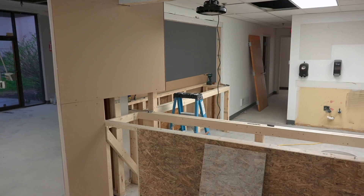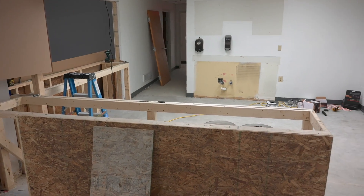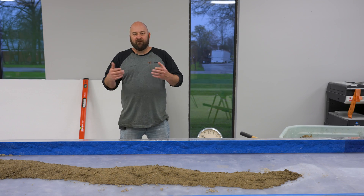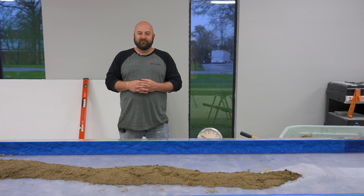We have some countertops to pour, and I thought it would be a good idea to kind of make a cavity in it. Then we're going to try to pour epoxy. So today we're going to be showing you a simple, easy way just to create that void. It looks really cool and really natural.